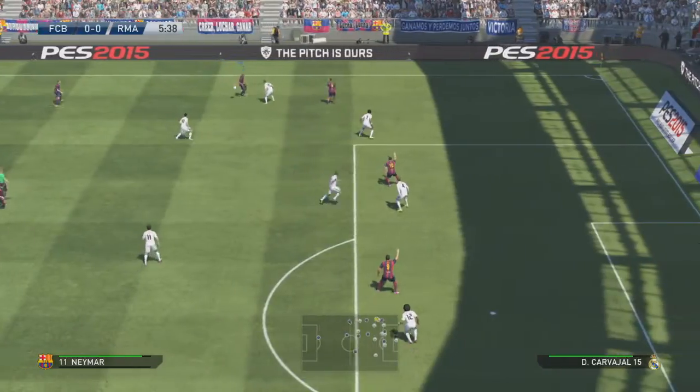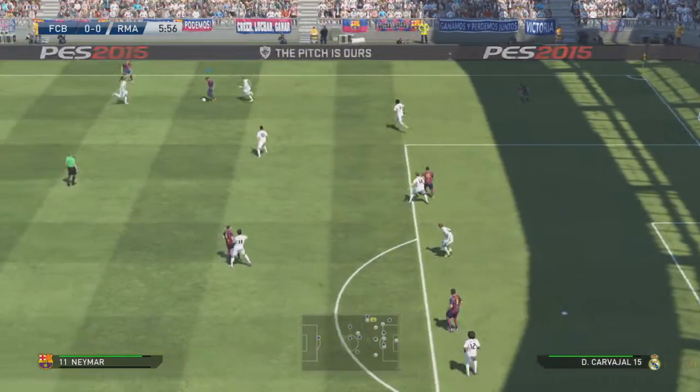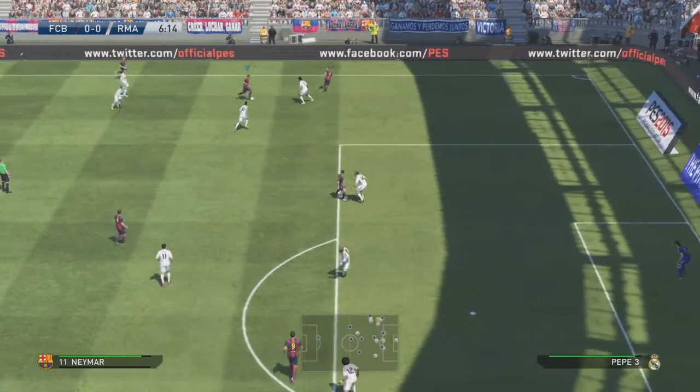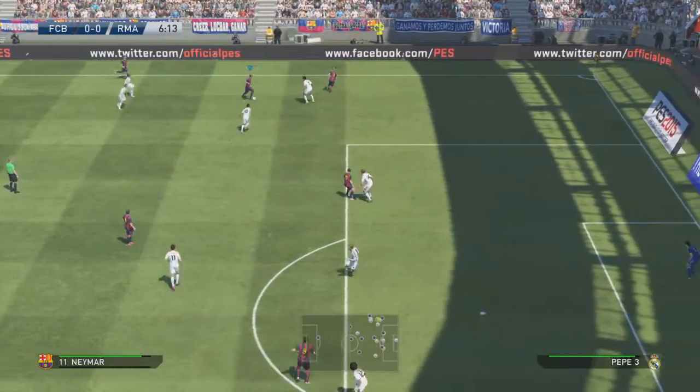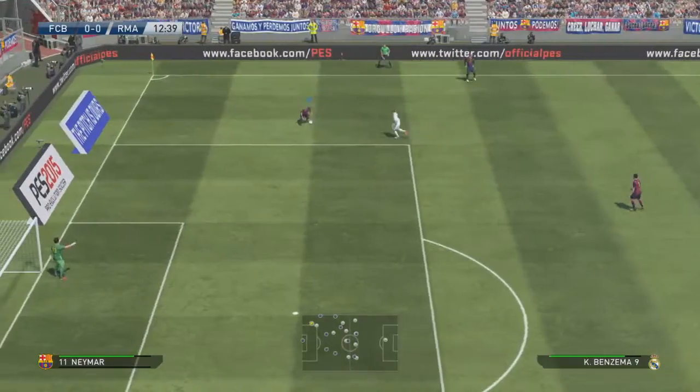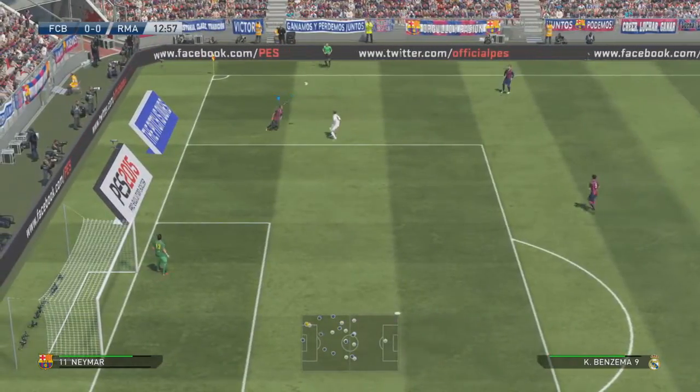I'm not showing you the best examples here, but you can see Neymar attempting to flick it over someone's head. You can see it's not a guaranteed way of getting past someone — you can see Neymar failing there.